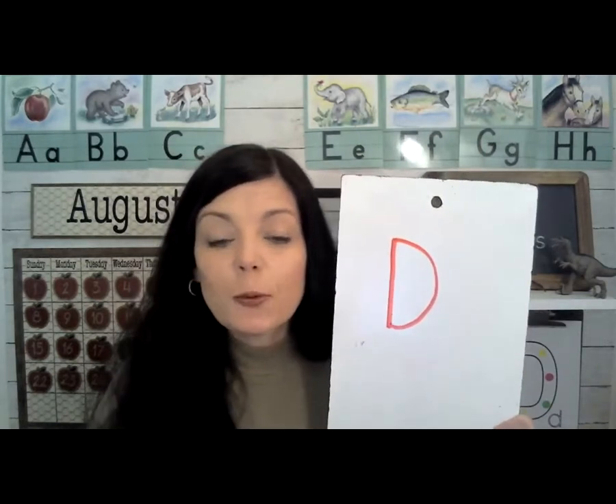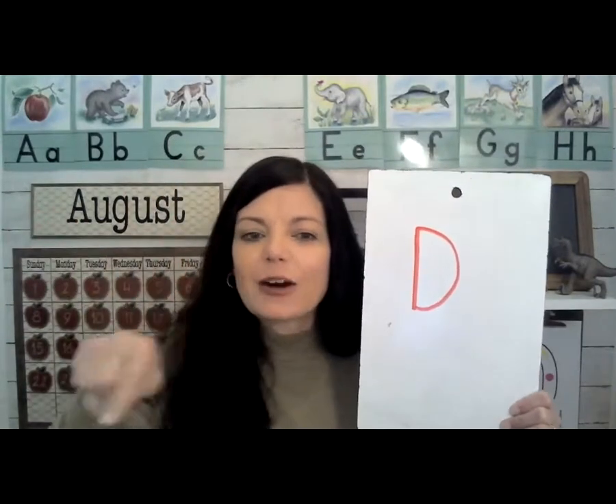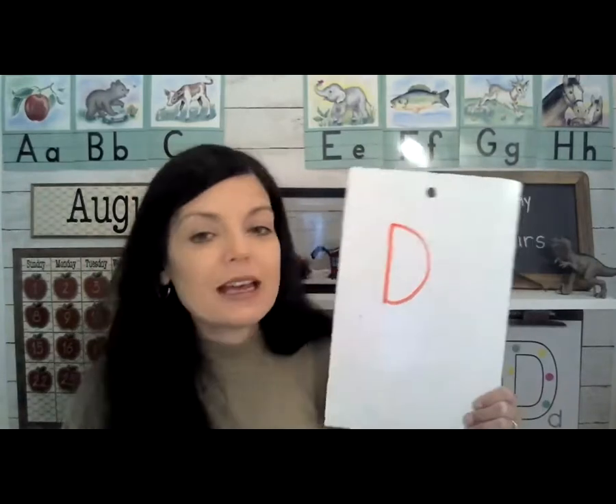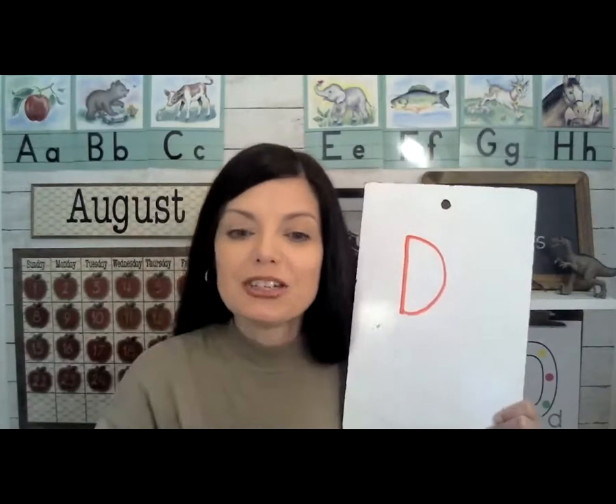If this is your preschool class, you can just practice on any paper you'd like, sky write, or even just watch me. But if this is your pre-K or kindergarten class, you might want to use some handwriting paper and I'm going to show you how.